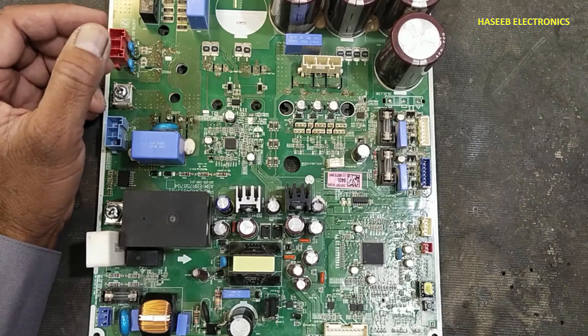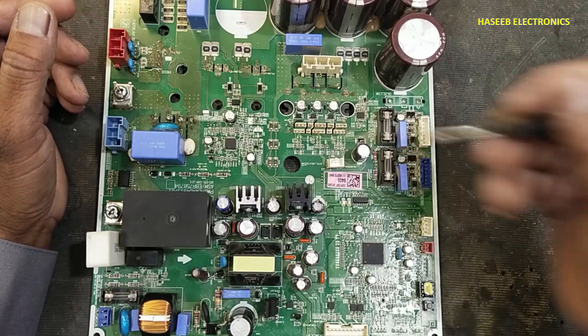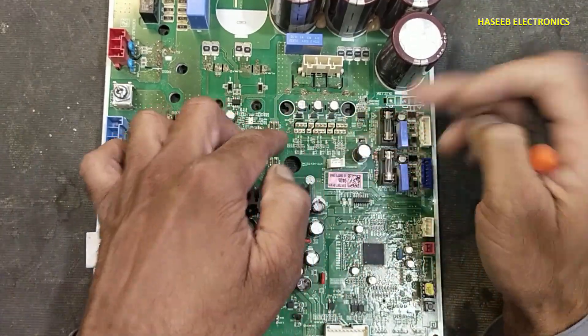Assalamualaikum warahmatullahi wabarakatuh. Welcome back to my channel. In this session, we will see how we can remove an IPM without damaging it or without damaging the circuit board.